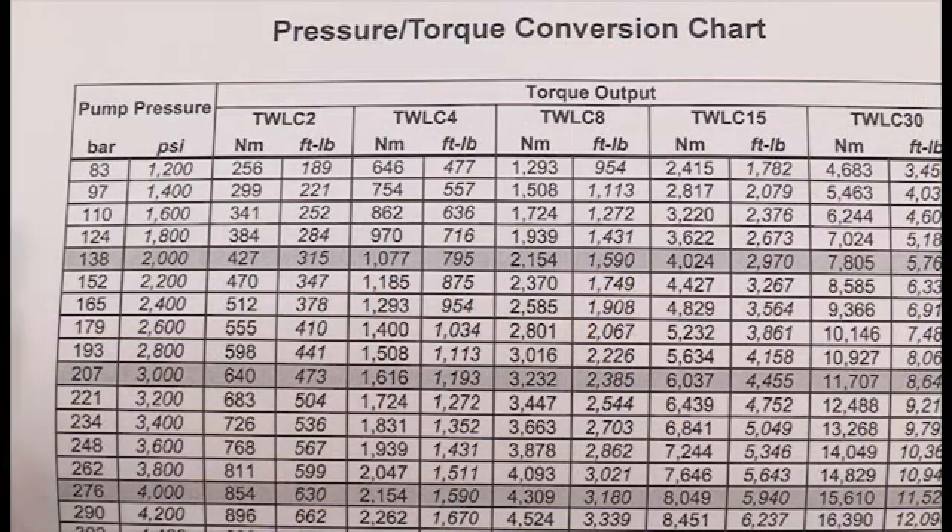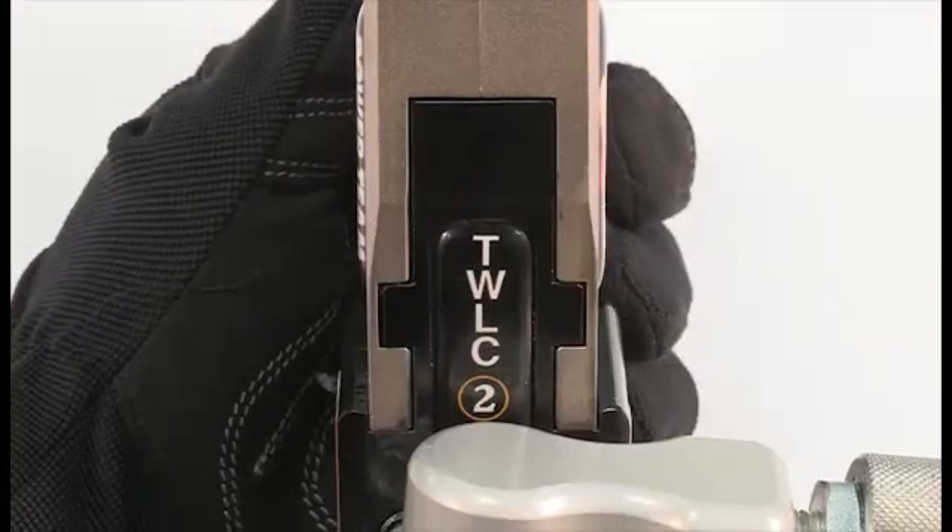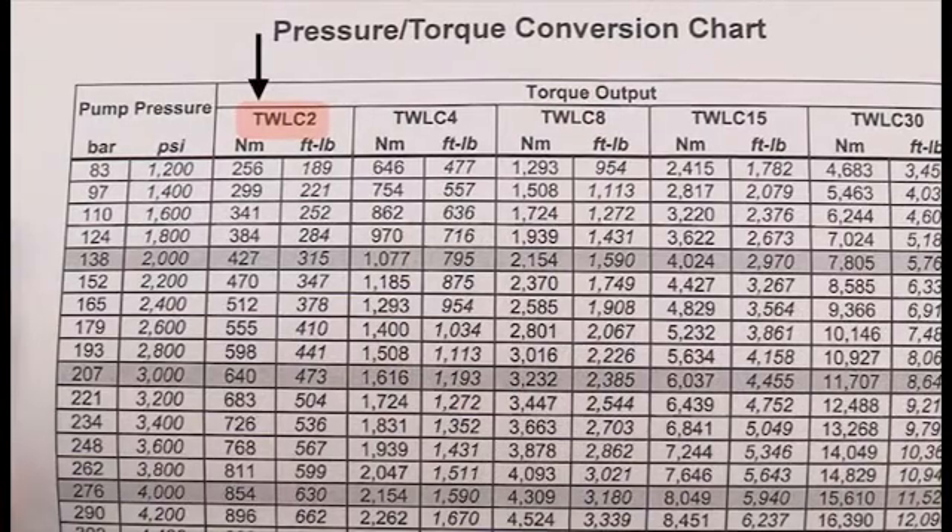This pressure and torque table applies to several wrench models. In this demonstration we will use model TWLC2. The bolt torque range is 600 to 650 foot-pounds. A pressure setting of 4000 PSI will exert 630 foot-pounds of torque at the wrench.